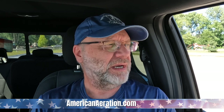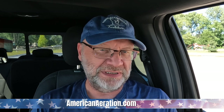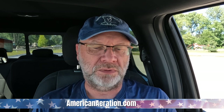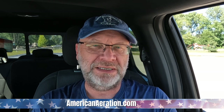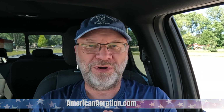That's what I have. I think this information will be helpful to many people. If you have questions, leave them below. You can also get in touch with me directly at AmericanAeration.com for anything relating to pond aeration. I'm happy to help, and I hope you have a great day wherever you are.